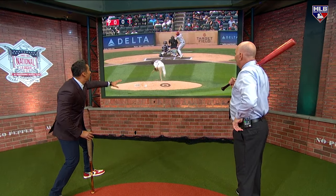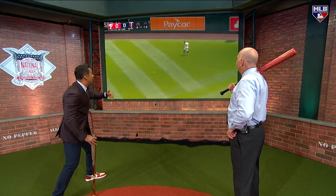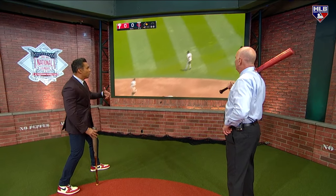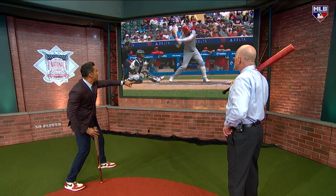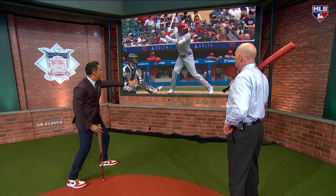He keeps that front foot low on the ground, and now he's able to let the ball travel, put the barrel of the bat on the baseball, hit line drives middle the other way. Two-strike approach — maybe when he's not seeing the ball well, he can go to it. Look how low he keeps it. See how low he keeps his foot there compared to the leg kick? There's no leg kick.